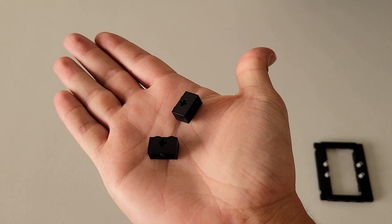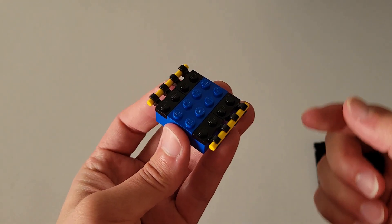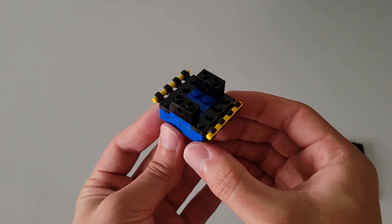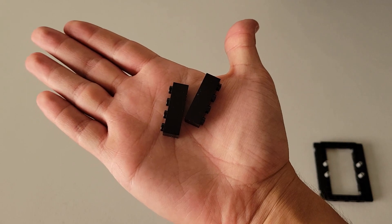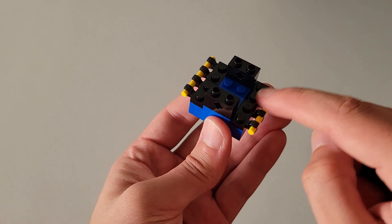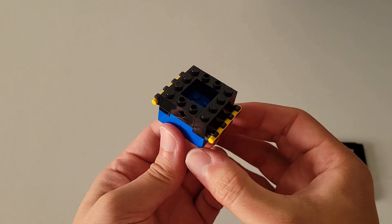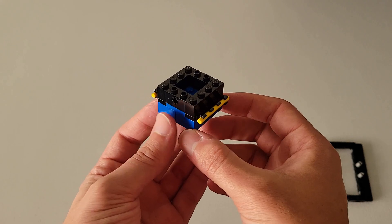Now you'll be needing two of these two-by-one black bricks with the axle hole in the middle. Put them on these two studs here and these two studs here. Set this piece aside. Now you'll be needing one of these four-by-one black bricks, and you are going to place one right here and one right here. The final piece should look just like that, and now you can also set this piece off to the side.